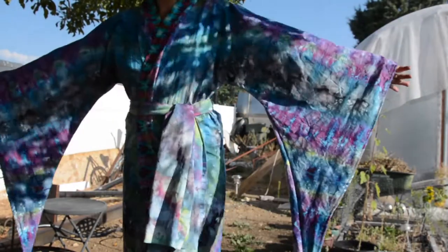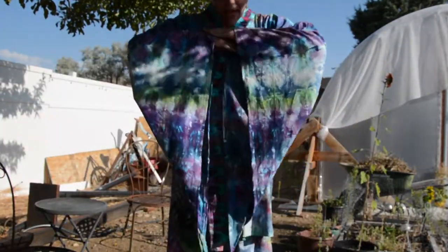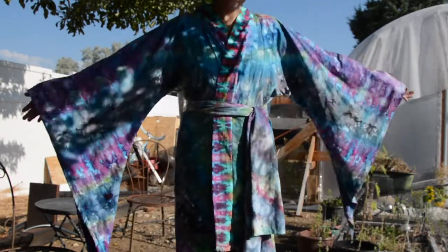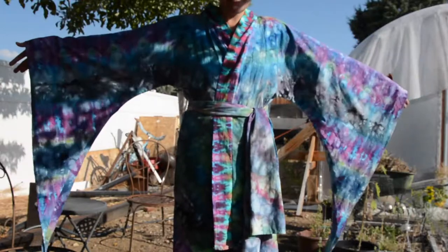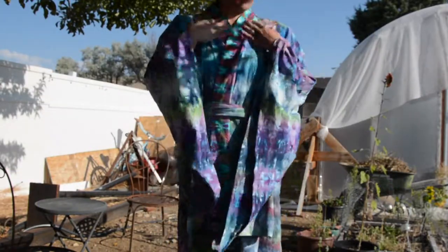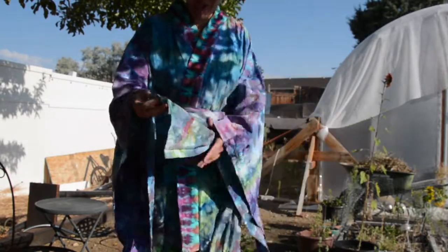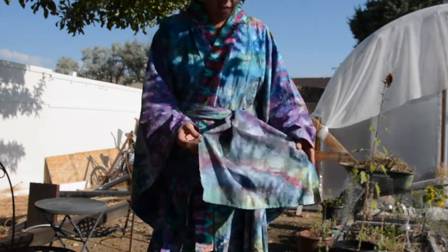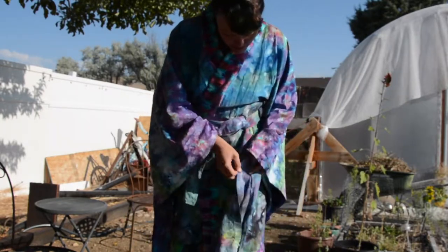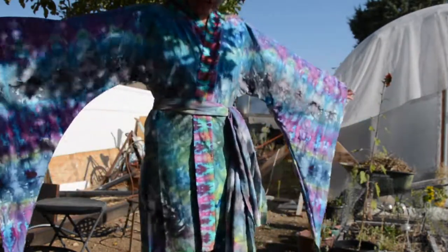Finished product - happy with the sleeves. Basically this is three pieces of fabric: one very big piece, one smaller piece for the collar, and another piece for the sash. For the sash I used a thinner material, a really thin cotton, and I just did a little mandala on it. The colors complement and there we go.